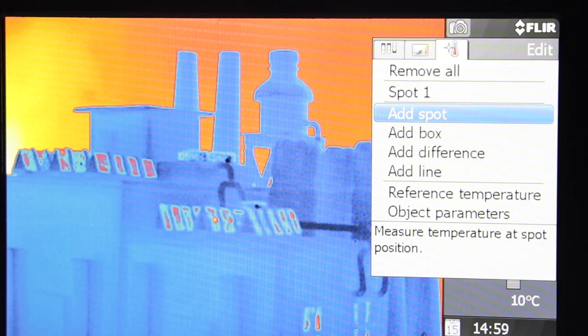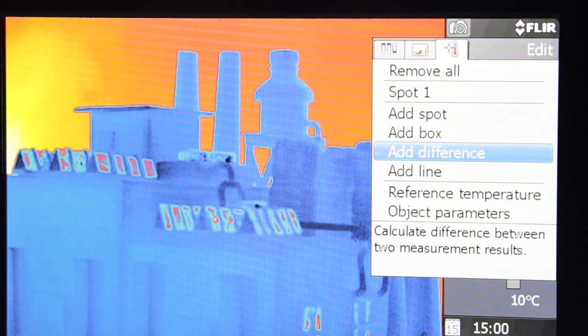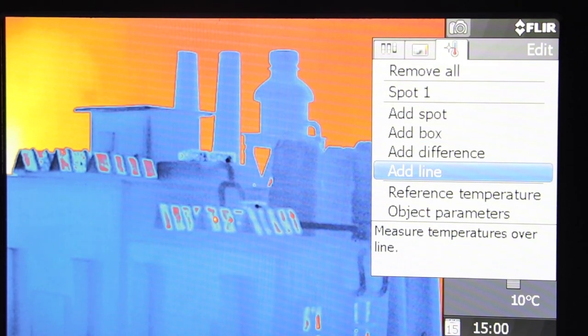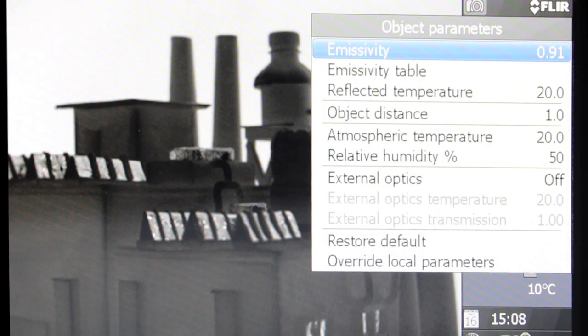To access the measurement tools, press the menu back button, then navigate the edit tab. You'll find the spot meter to know the temperature of a certain spot, an area box for recording maximum, minimum, and average temperatures in the area of interest, a delta T function for evaluating temperature differences, and a line profile to analyze temperature variations across a linear path.